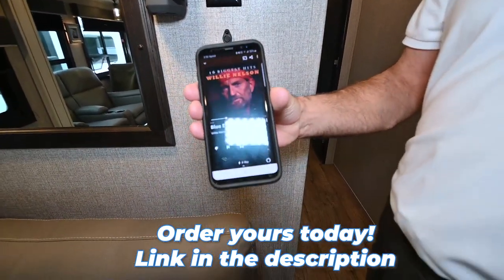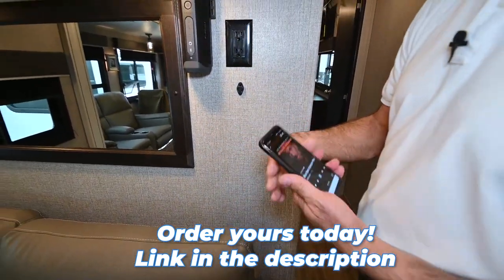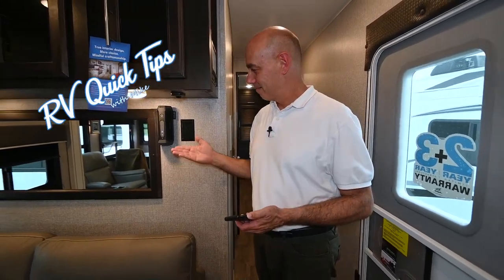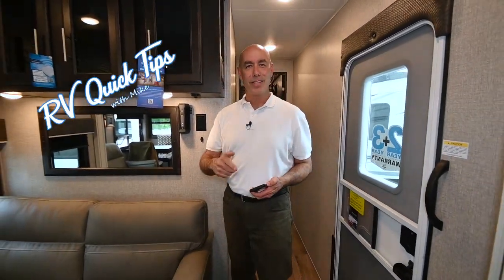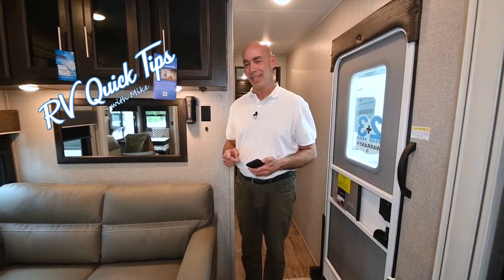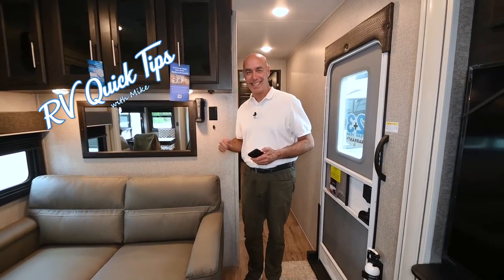And happy birthday, Willie Nelson — happy number 88! How handy is that? We're charging this thing and it's ready to go on our next adventure outside. Make sure and check back here often for more RV Quick Tips with Mike, your number one how-to source for all things RV, including technology goodies like this.